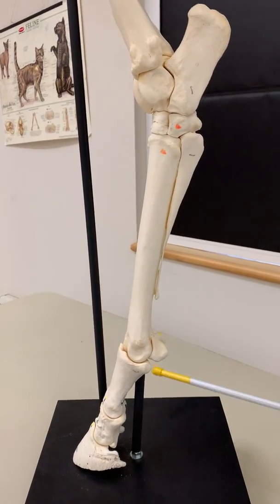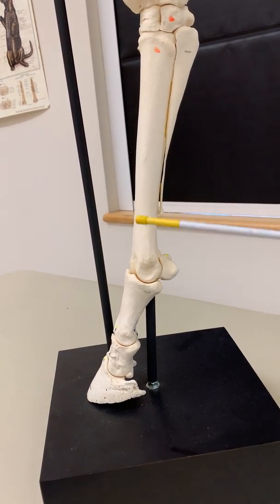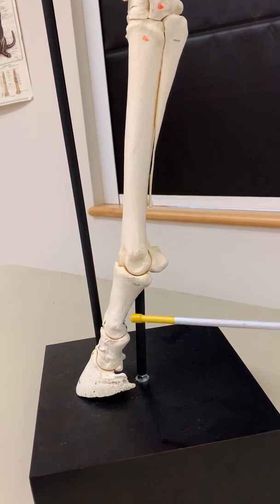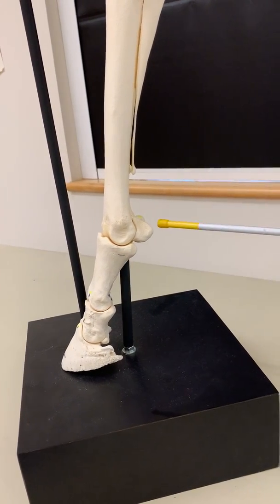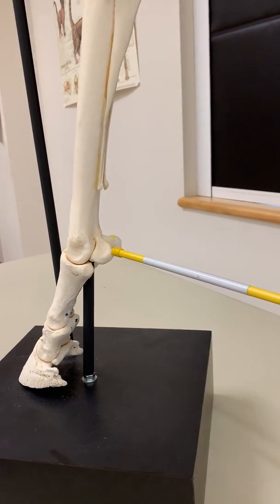Beyond the cannon region we have the fetlock joint. The fetlock joint is formed by the third metatarsal bone and the first phalanx of the digit. This is the location of two sesamoid bones called the proximal sesamoid bones.